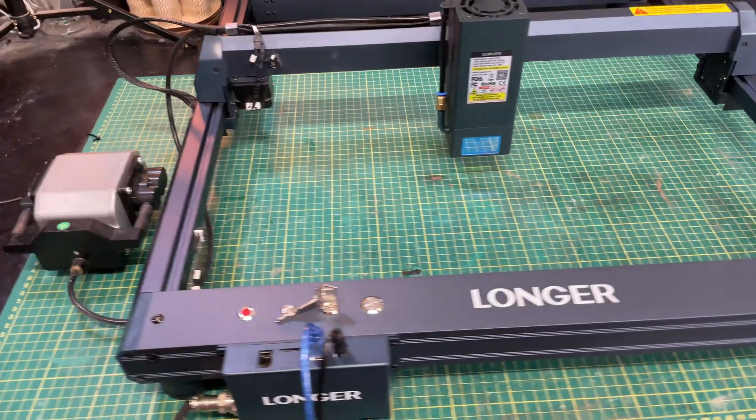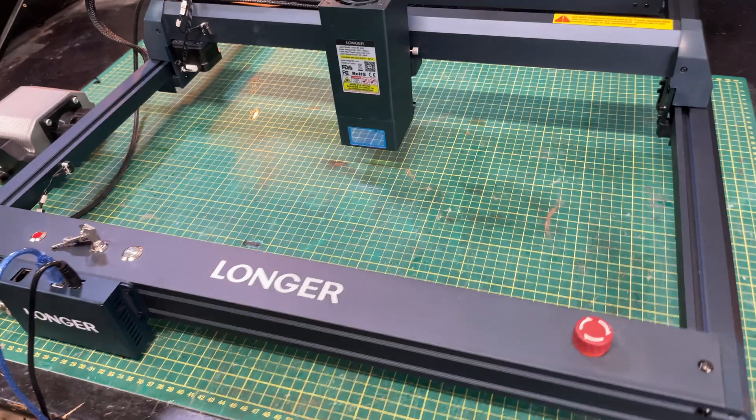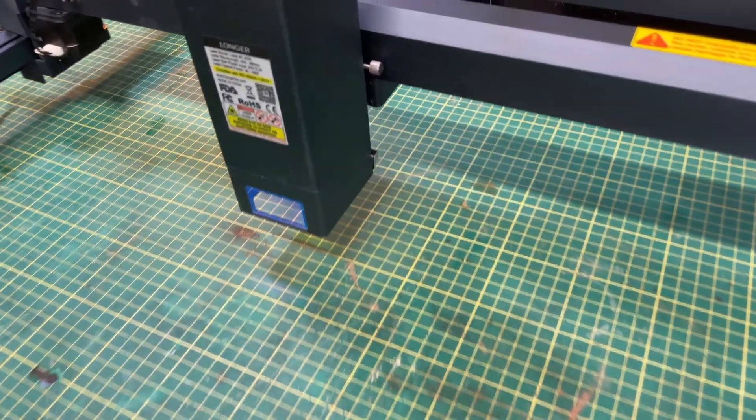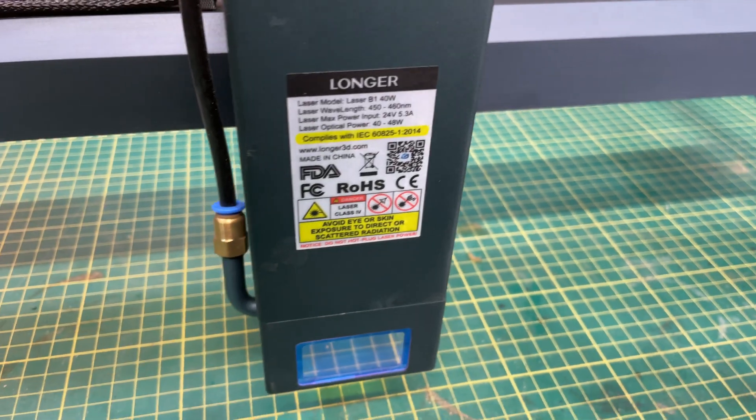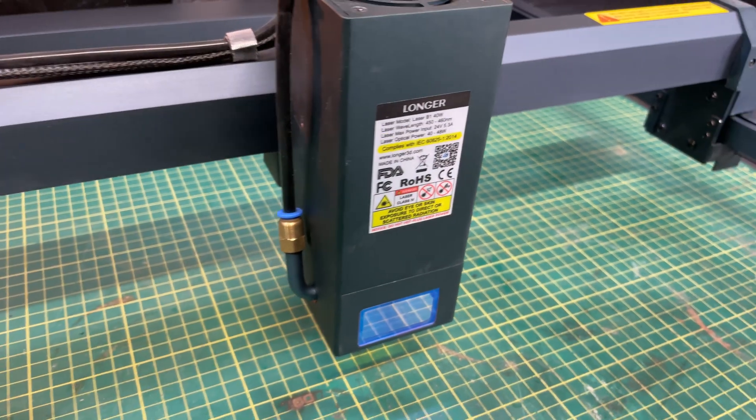I've been a fan of Longer lasers for a long time. I started with a 5 watt Ray 5 about two years ago, upgraded to a 10 watt laser, then a 20 watt Ray 5, and then Longer came out with the B1 and I got a 33 watt B1. But they're not done, which means I'm not done either. This is the Longer B1 40 watt laser and it's the subject of this video. I'm going to put it through its paces and you can decide if this is one worthy of an upgrade or a new laser if you're looking for a 40 watt laser.